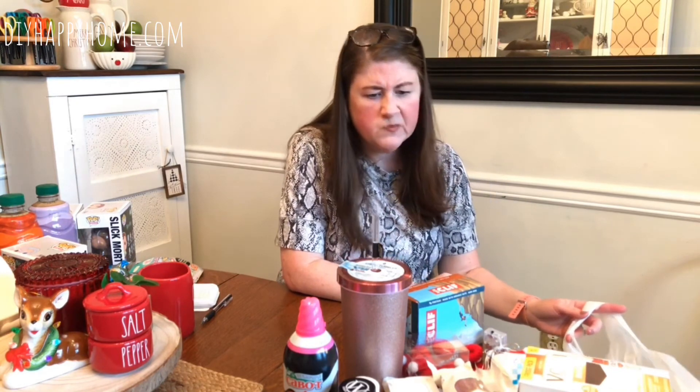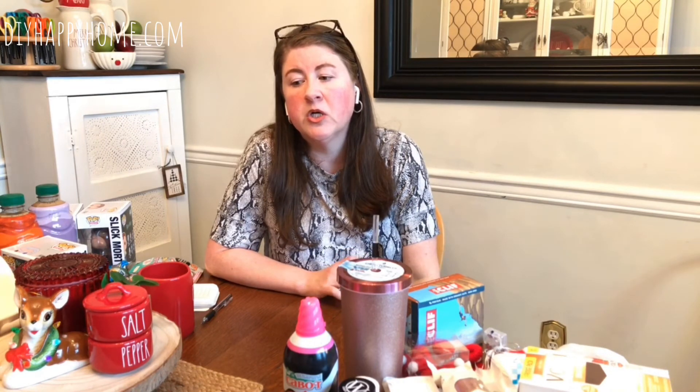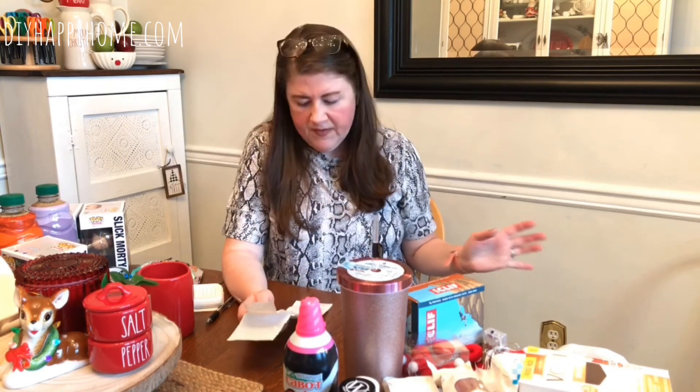I got a nine-pack of Duraflame fire logs. The box was pretty heavy — I think about 45 pounds — for $26.99. I'm not sure if that's a great price or not, but I think it is. We like them to start the fire: you put regular logs on and the Duraflame helps the regular logs catch fire.